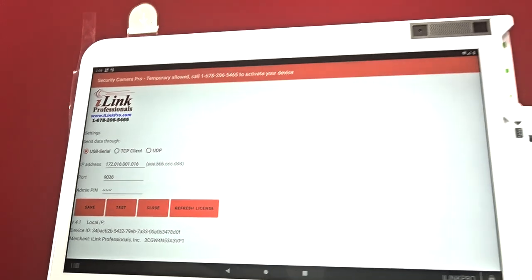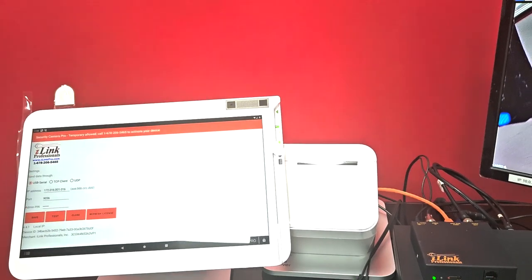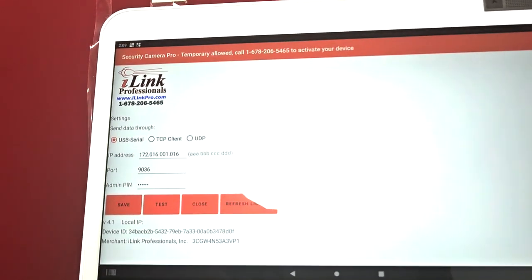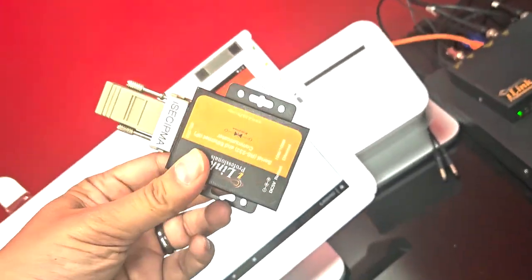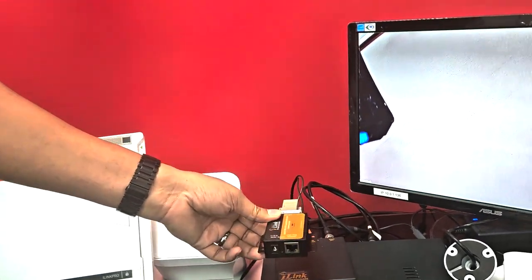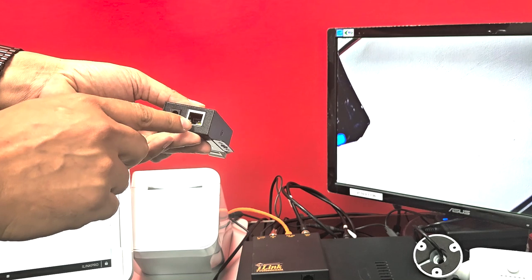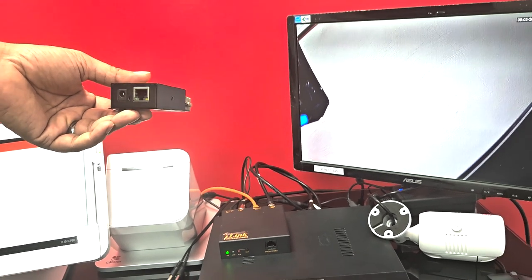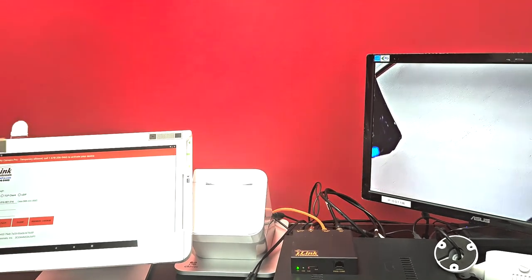Alternatively, if you don't want to run a CAT cable from the text inserter to the terminal, we have a device called the RS232-to-IP Communicator. You place this communicator right next to the text inserter device, plug the serial cable into its port, power it, and connect it to the same router or switch your Clover terminal is on — they must be on the same network. We'll make a separate detailed video for this, but you can also call our support team for help with this setup.